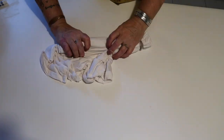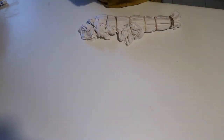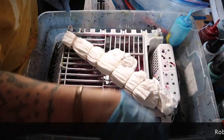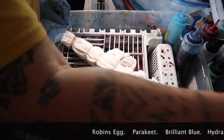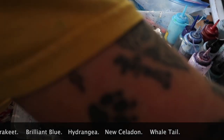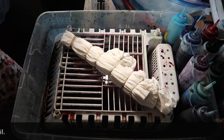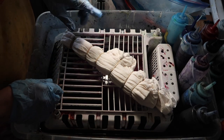Let's go ahead and speed up this process. We're going to do this in blues and purples, so we're going to use Robin's Egg, Parakeet, Brilliant Blue, Hydrangea, New Celadon, and Whale Tail. These are natural fiber Procion dyes and they are mixed to the manufacturer's specification.